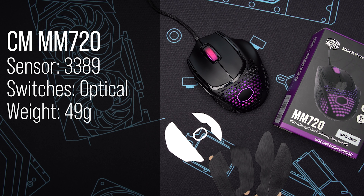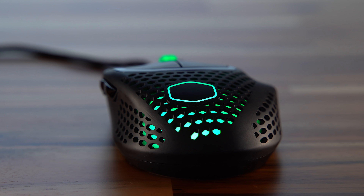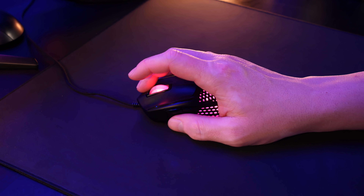Starting off with the MM720 from Cooler Master — this will look familiar if you're old school. It's based on a classic claw grip shape, the Spawn or the Zornet. It's one of those shapes that didn't get mainstream love, but if it worked for you, you loved it. It's almost circular. If you ever get a pinch in your hand because you have wide hands and your mouse is too narrow, this is a great shape.